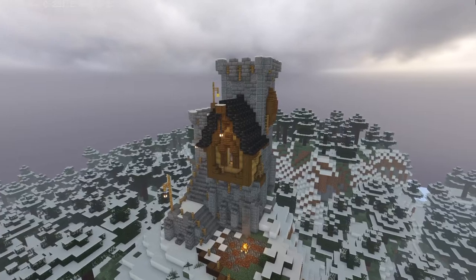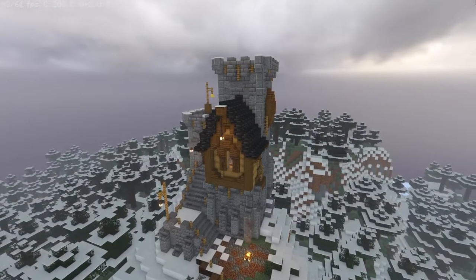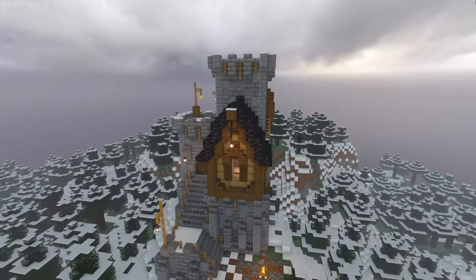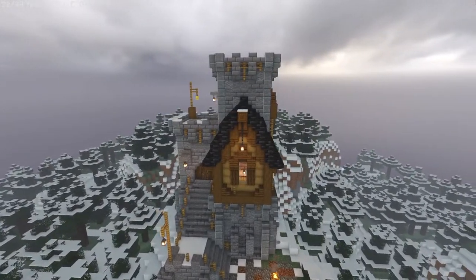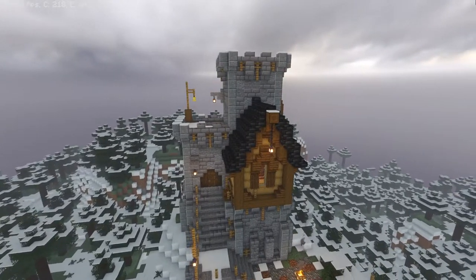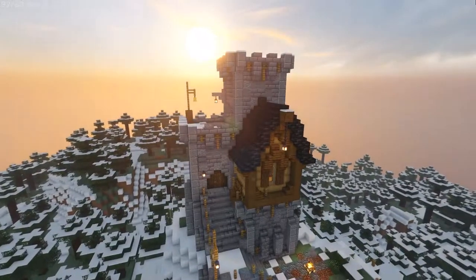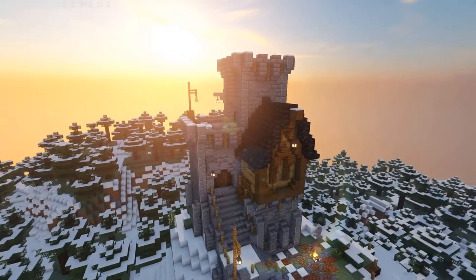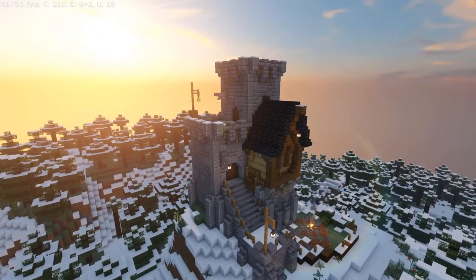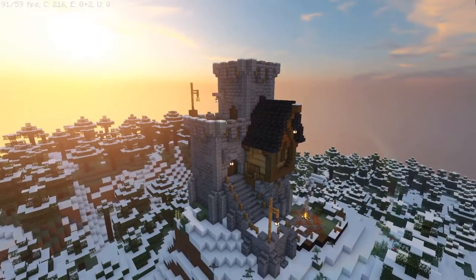Hey guys and welcome back. Today I have for you a bit of a spontaneous build. This is of course the showcase building and the end result won't look exactly like this as I had to make a few adjustments — I didn't build on superflat for this particular build, but the build we will work on is built in superflat. So without further ado, let us begin.